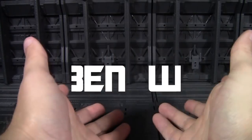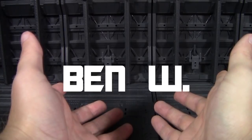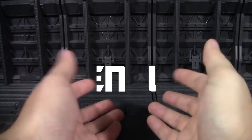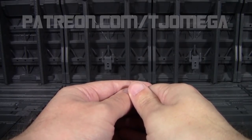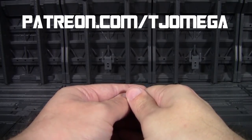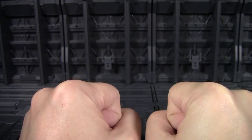Thank you very much to Ben W for being one of my newest patrons and helping to keep the channel alive and thriving. If you would like to do the same and help the reviews keep coming, you can do so over at patreon.com/TJOmega for as little as a buck a month — you help keep the lights on around here. So as long as they are on, we need to get to some toy reviews.